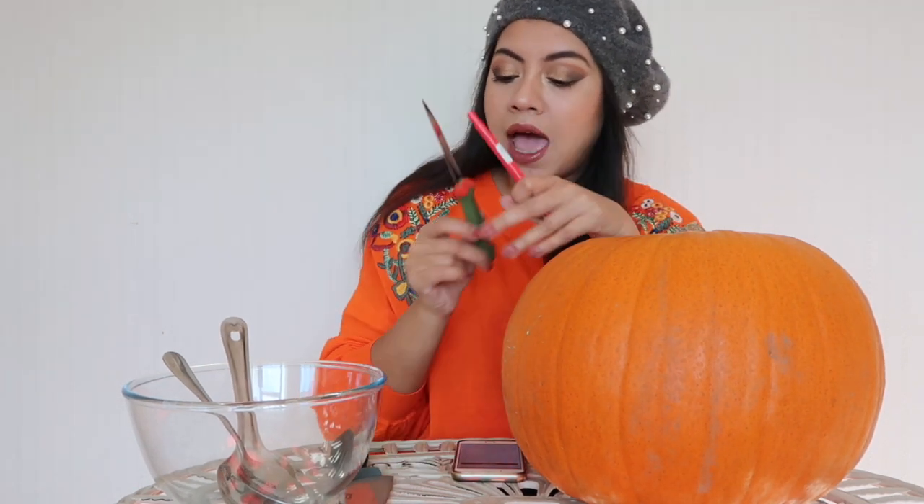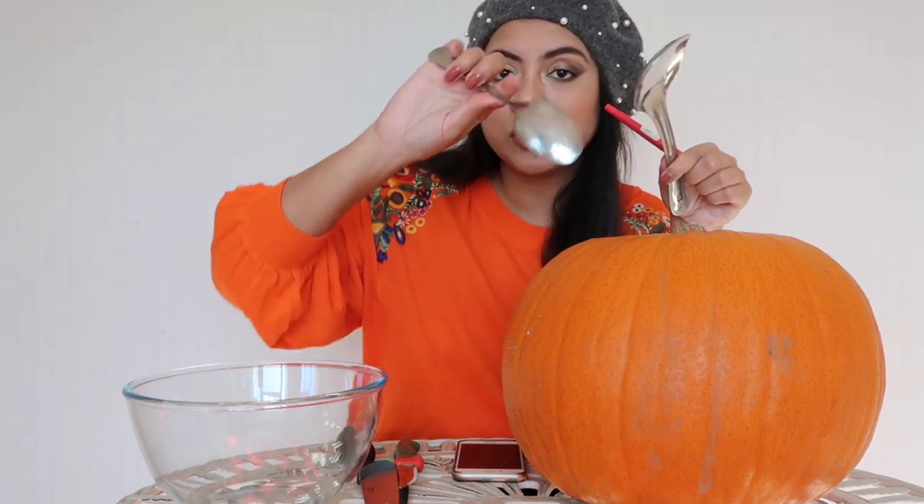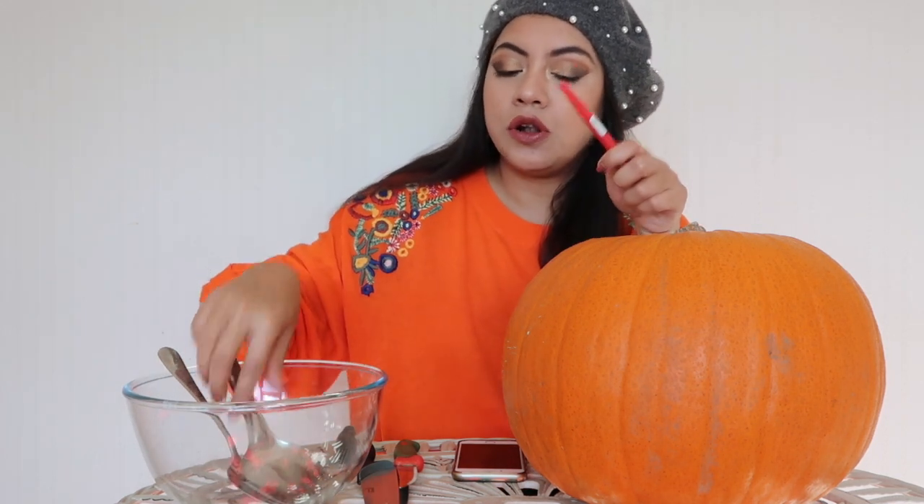So let's get started. I'm going to show you today how I'm going to carve my pumpkin this year for Halloween. First of all, what I usually do is I take a marker pen and I mark how I want to have the design. I also have two different sizes of knife and two different sizes of spoons for scooping out the stuff inside the pumpkin.